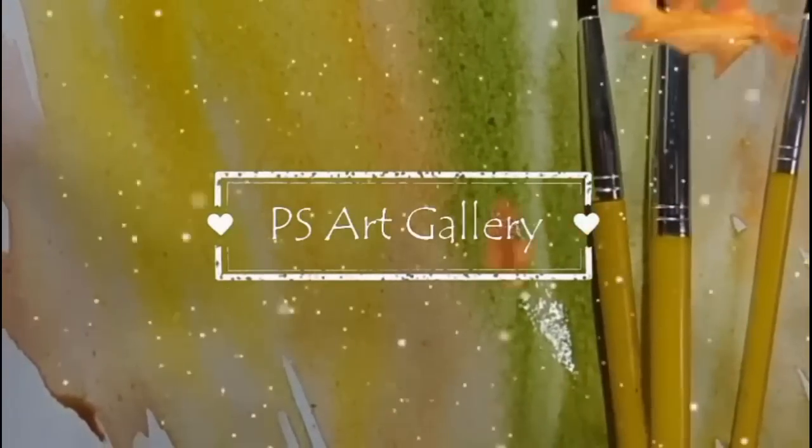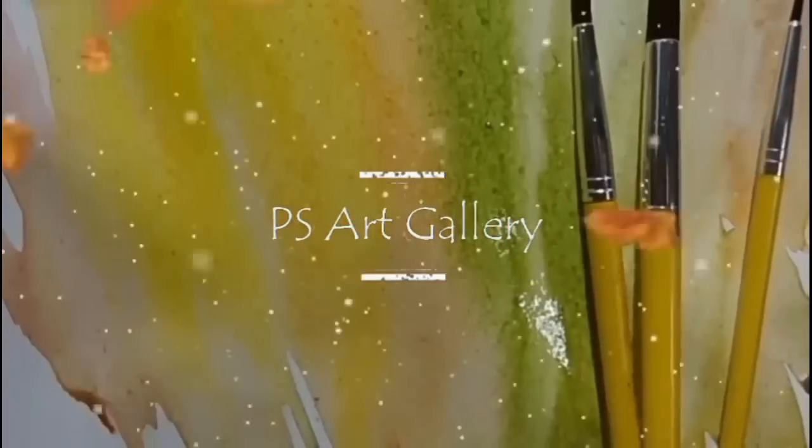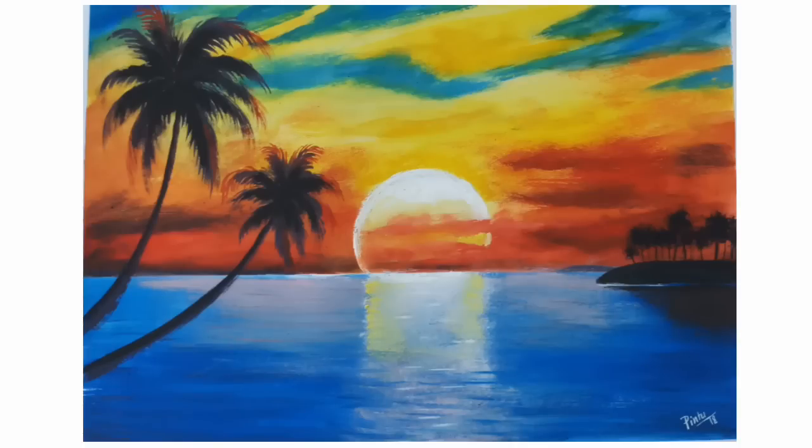Hi, I am Pintu here. In this video I am going to draw a beautiful picture of a sunset with amazing reflection of sun on the sea water and coconut trees in the foreground.